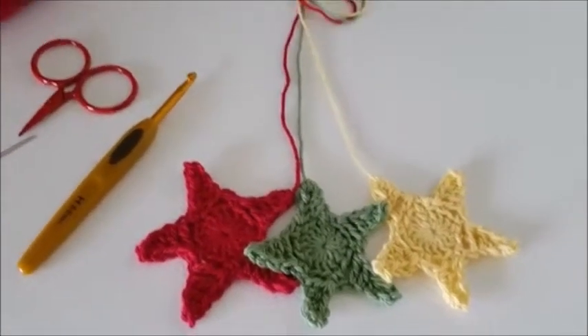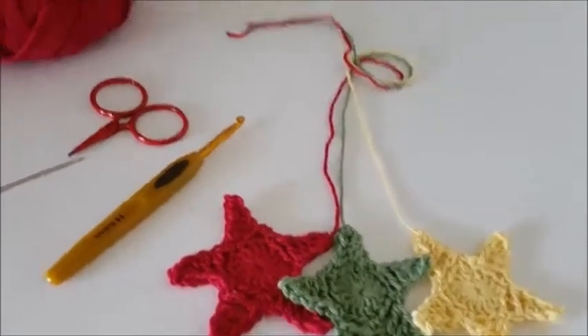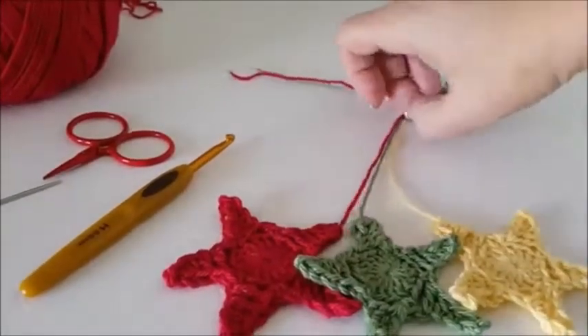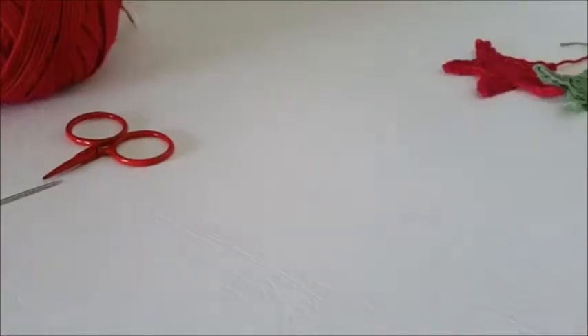Hi, Shelly from Spin Cushions here. Today I'm going to show you how to make these super cute, really easy hanging stars. Great for Christmas time. I use them a lot to decorate presents and the Christmas tree and all sorts of things.